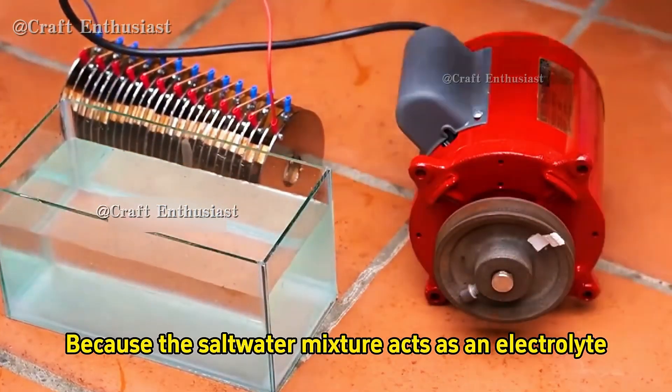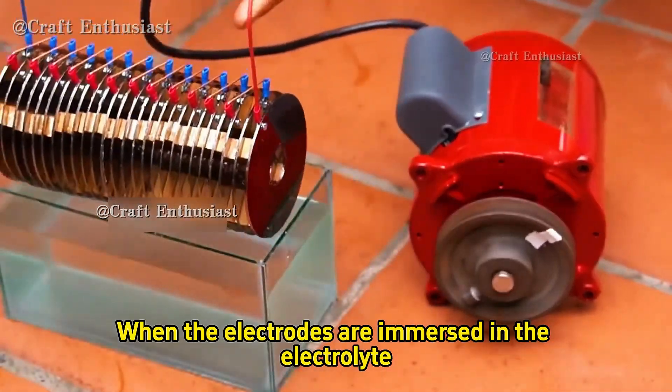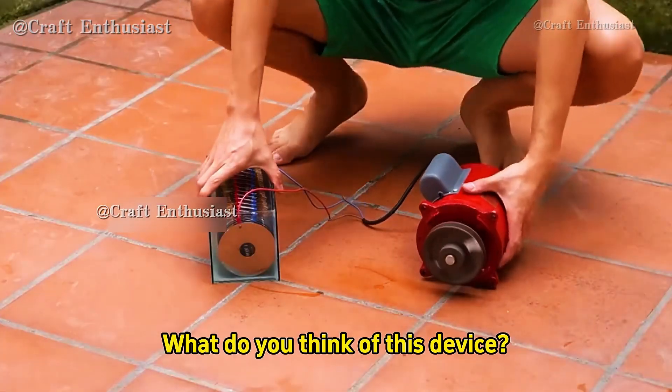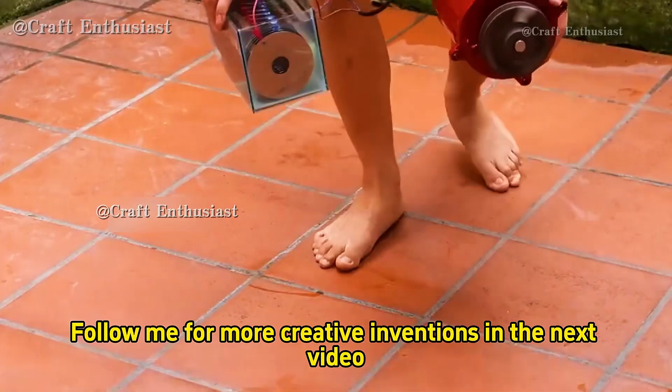Do you know why this happens? Because the salt water mixture acts as an electrolyte, and the disks inside the hard drive serve as electrodes. When the electrodes are immersed in the electrolyte, they generate electrical energy. So after watching this video, have you learned how to do it? How many points would you give for this invention? Follow me for more creative inventions in the next video.